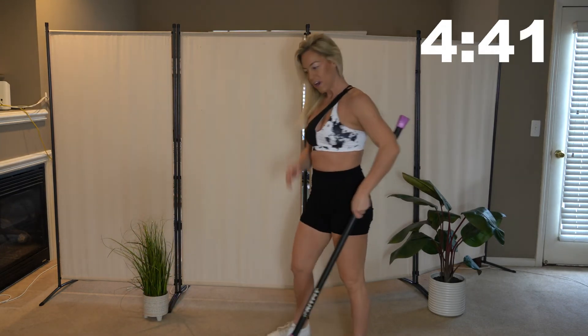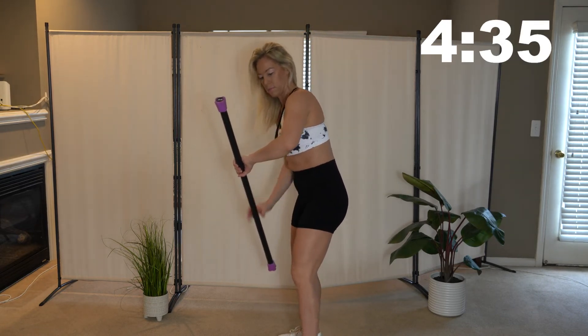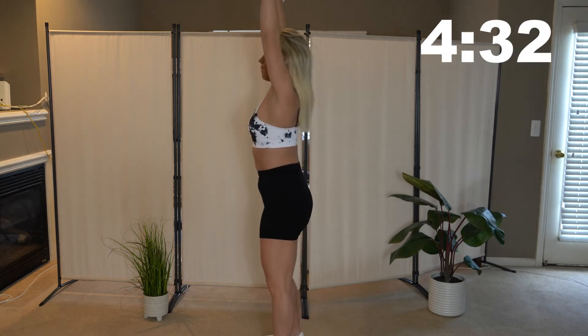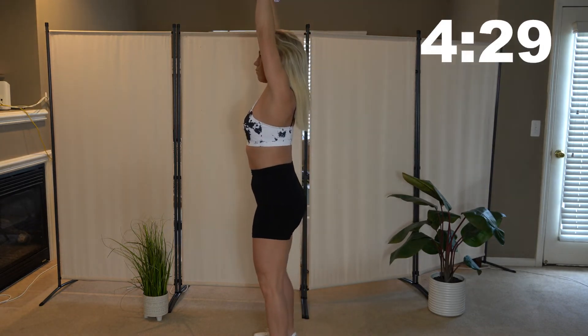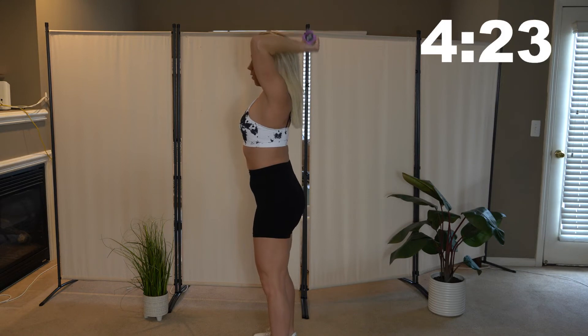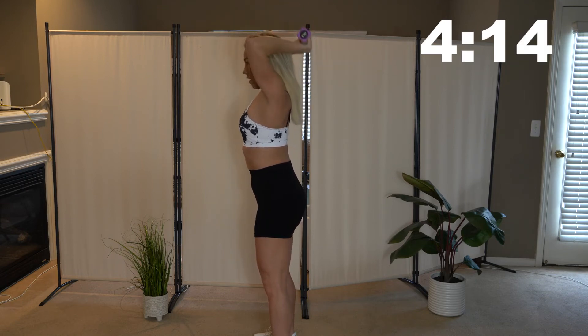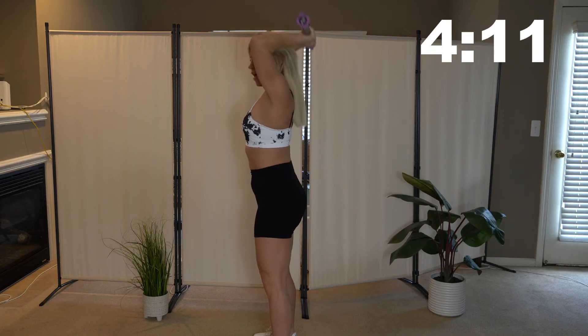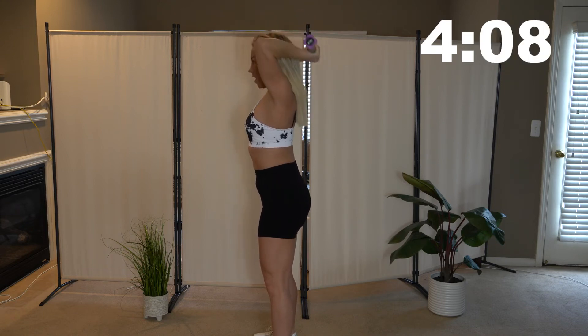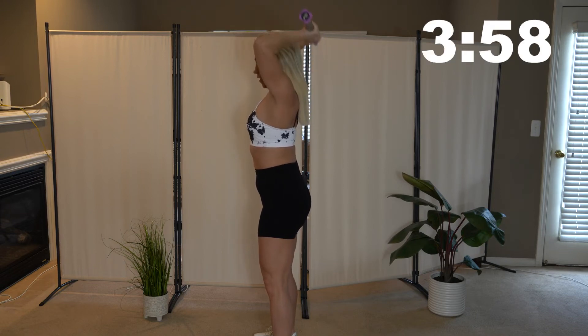Let's get those overhead tricep extensions going. Hands are close together — bring that bar behind your head and back up. We are almost done guys, just keep going. Get a little ab work in and we are done. Feel those triceps, feel them working.